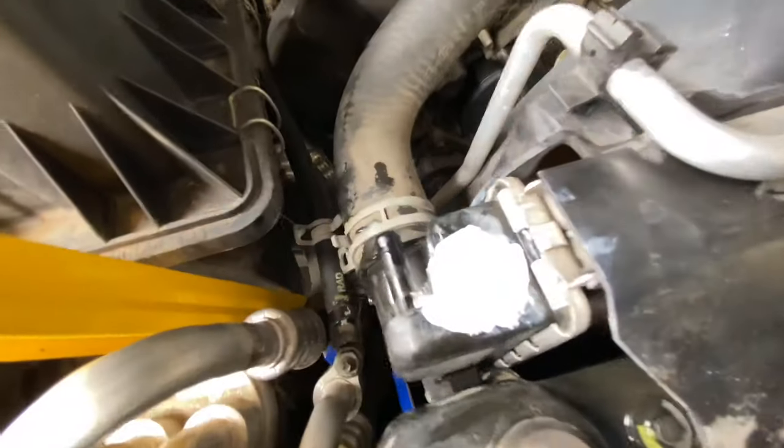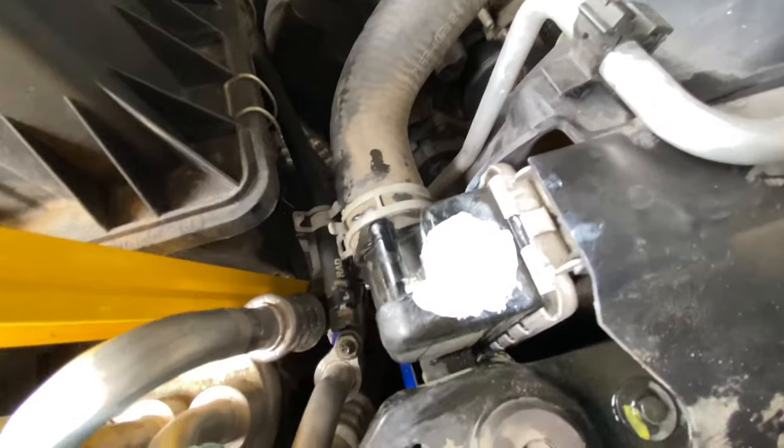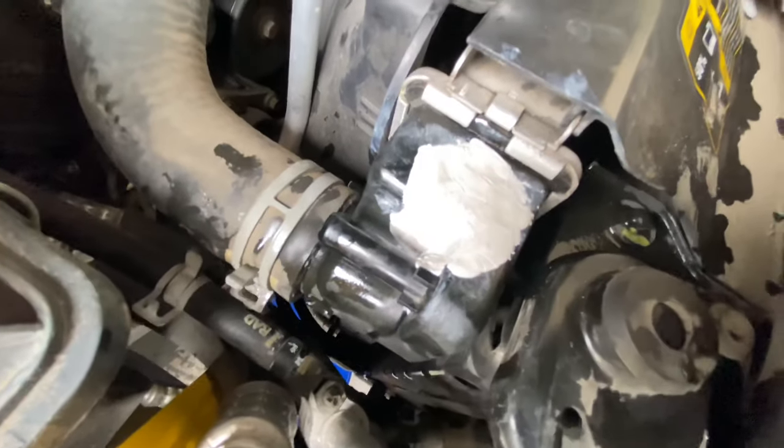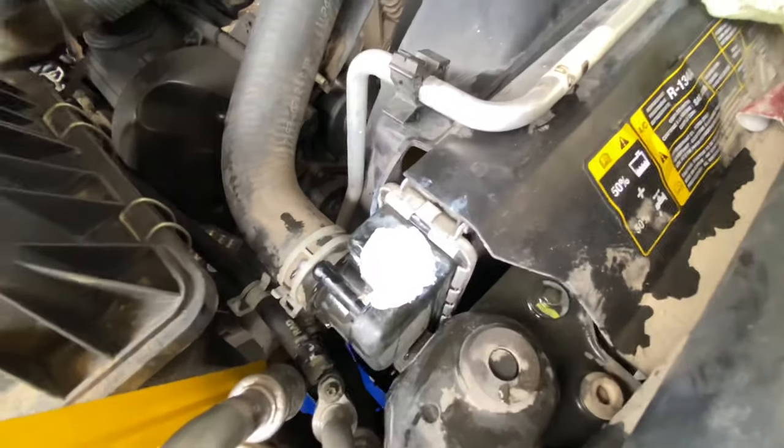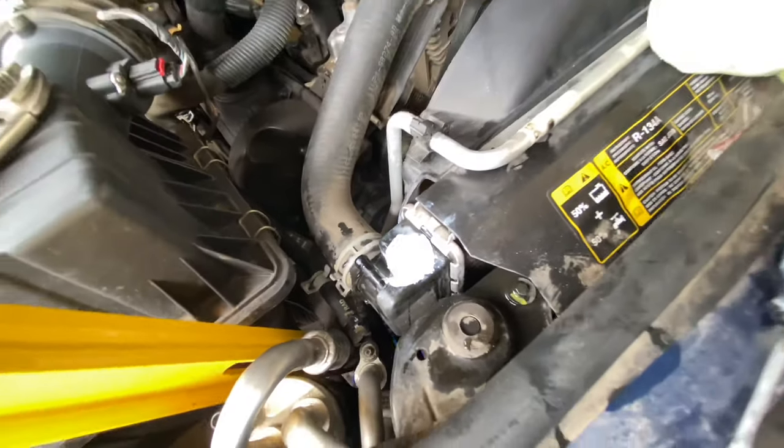That's how the final repair looks — it doesn't look too bad. You just mix it up and squish it in there. I'm going to wait a couple of hours to put the hose back on, and I will report back in a week.